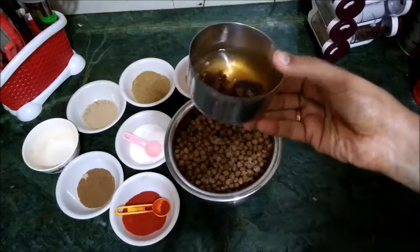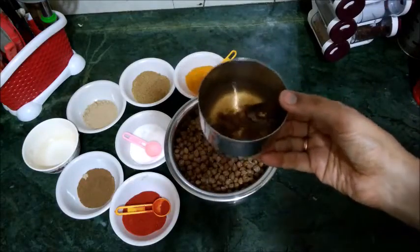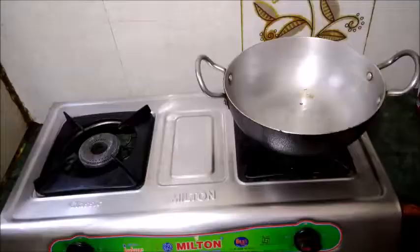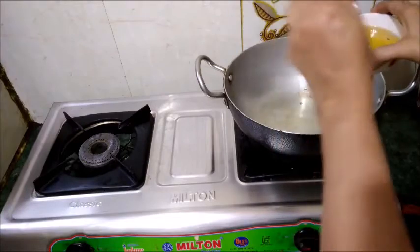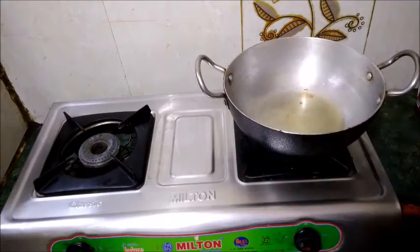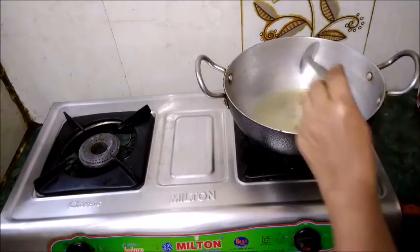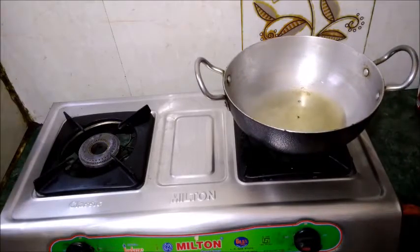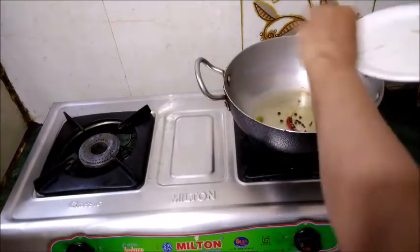I am going to soak the seeds for 15 minutes in water so they become soft, then we will remove them. Now we put a pan on the gas and add oil to it. I have about 5 tablespoons of oil in the pan. I will heat it up.